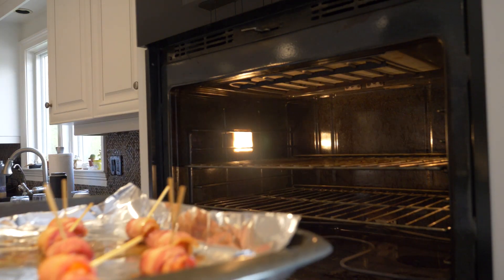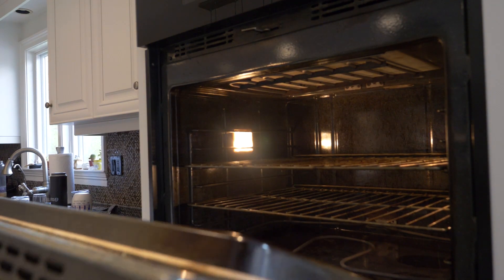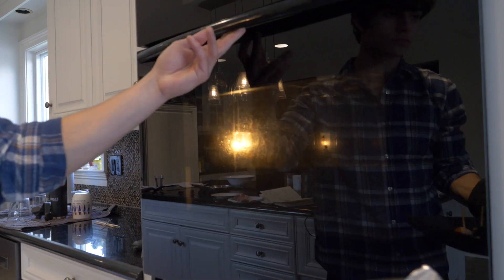After 25 minutes, take them out of the oven, sprinkle on some of my dad's secret ingredient, and they're ready to be served.